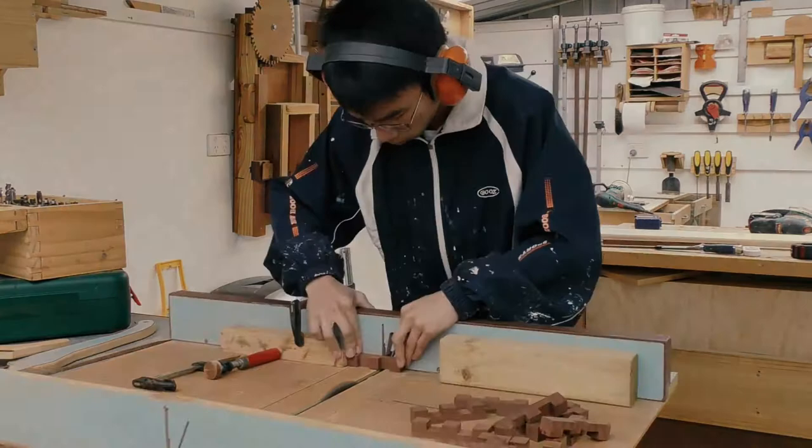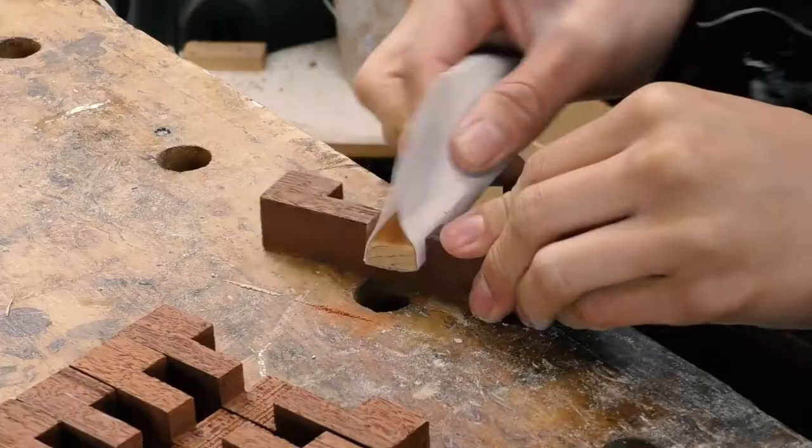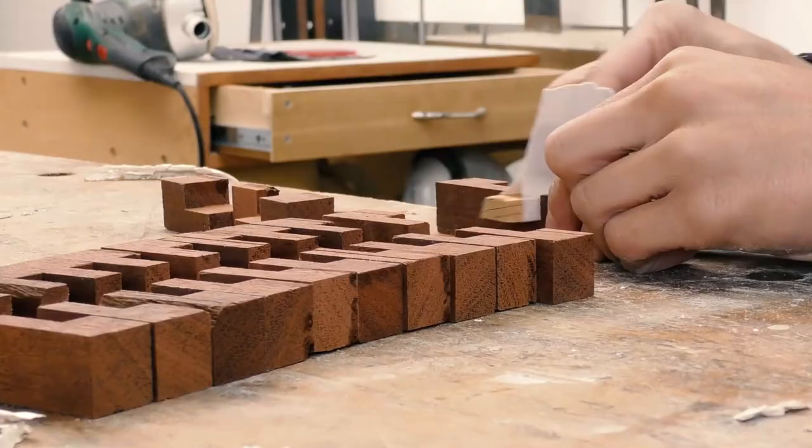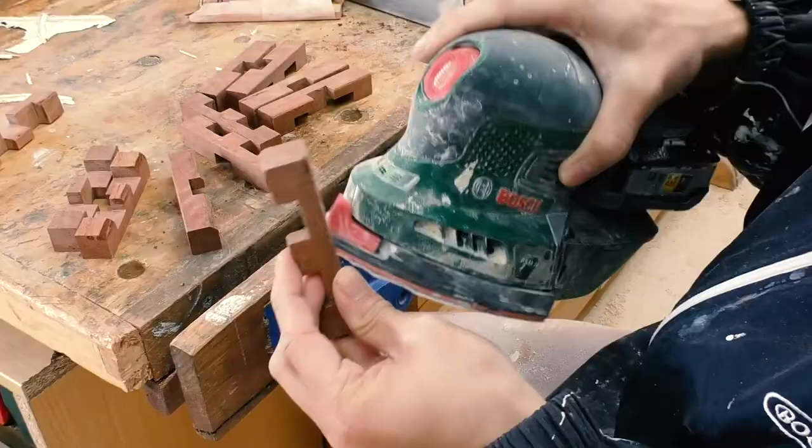Time for some good old sanding as usual. I just finished sanding these at school because I didn't actually have any time during the weekend.